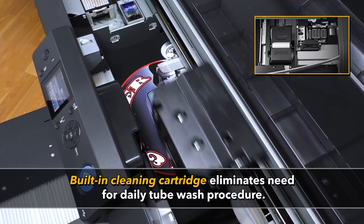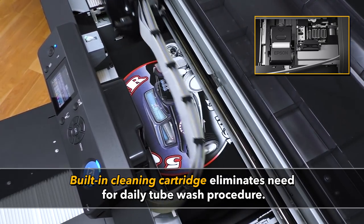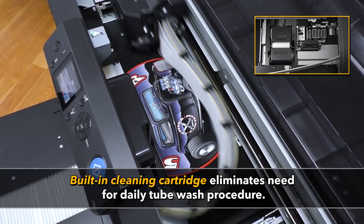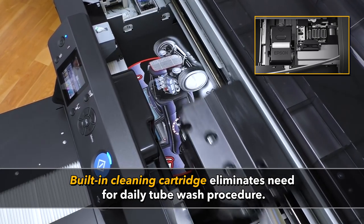If you have an F2000, you shut down your printer with cleaning solution into the capping station every night. In the F2100, cleaning solution is delivered automatically through a new cleaning cartridge — another step completely eliminated for the operator.